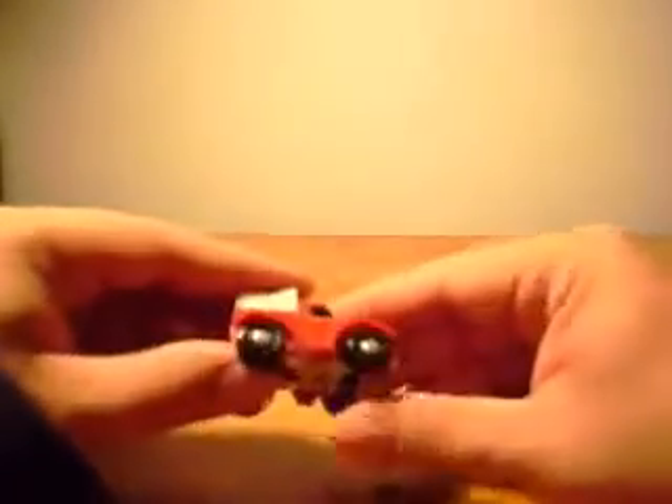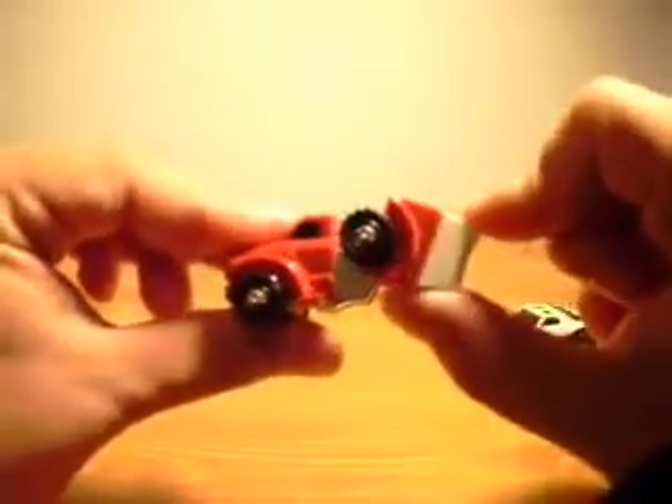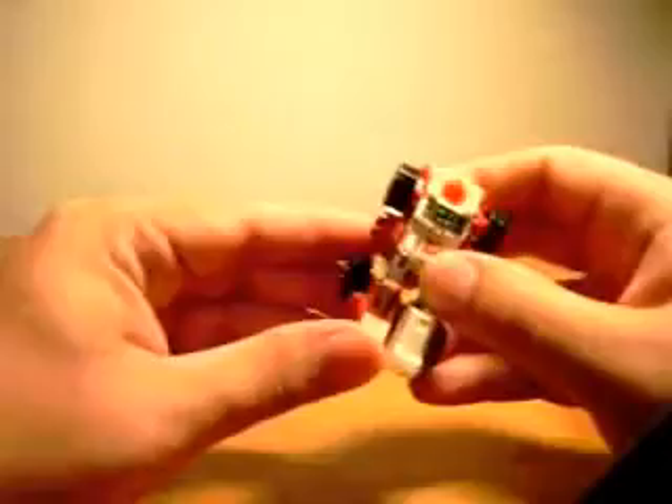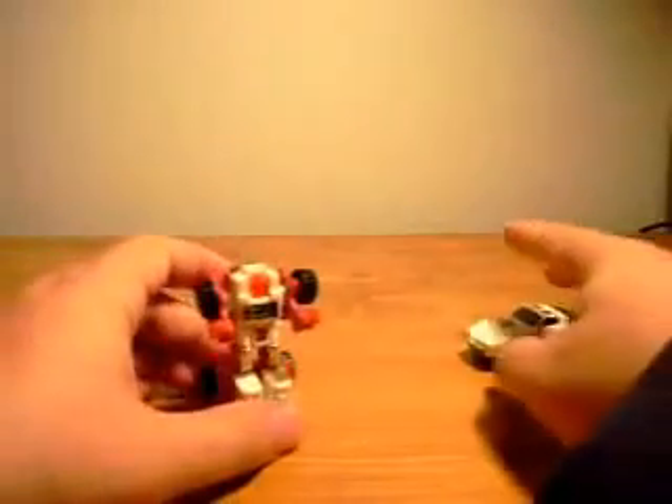Transforming them is very simple. They all work, they're pretty clever. Pull this back and you'll form the feet and legs. Pull the arms apart. And there you have Swerve, ready to kick butt. He has a red head, white body, with that faded reddish umber color. I like the way he looks.